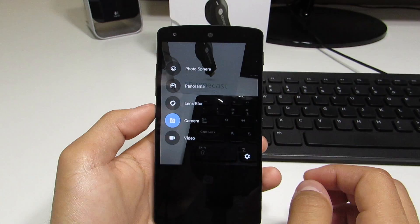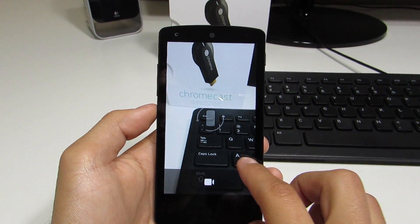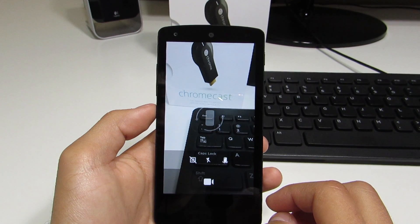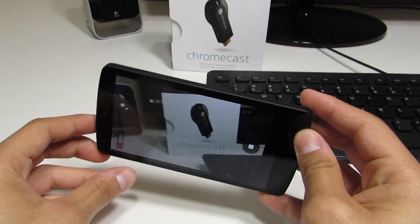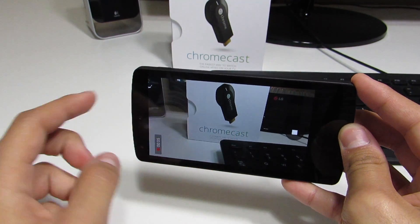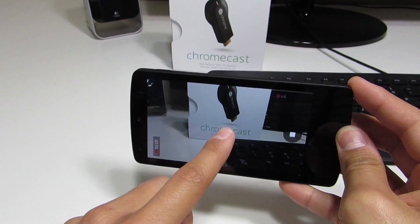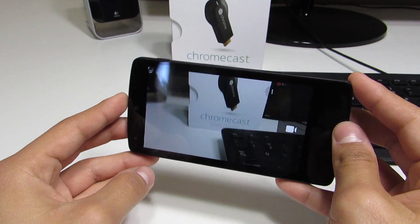Jumping into the video mode, we can see it looks similar to the camera mode. But they've done away with the option to choose what video quality you're recording at, whether it be 480, 720, or 1080p. And I wasn't able to figure out how to take a picture while recording — they might have actually done away with that for now.